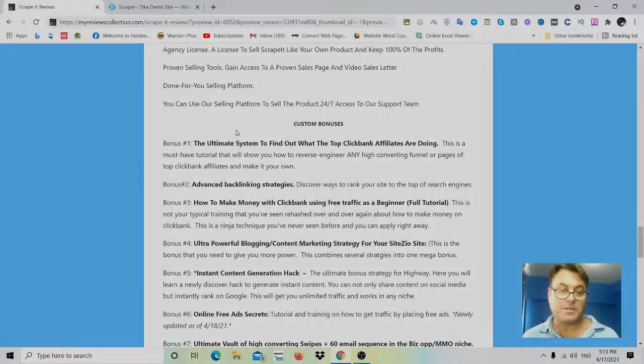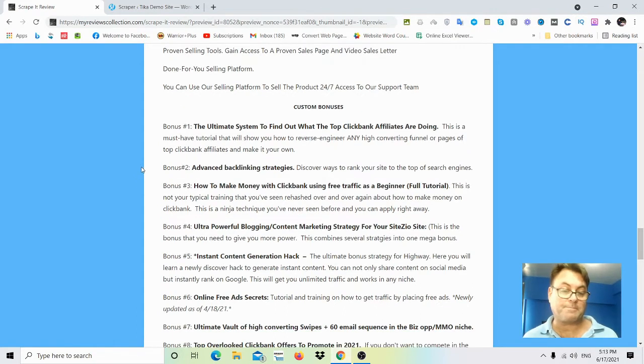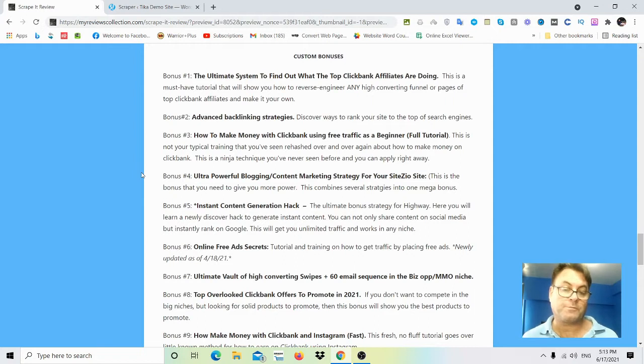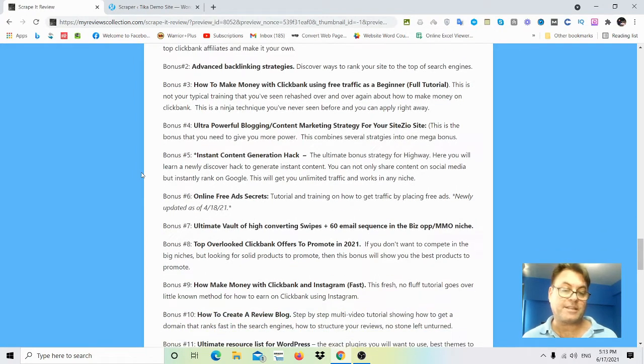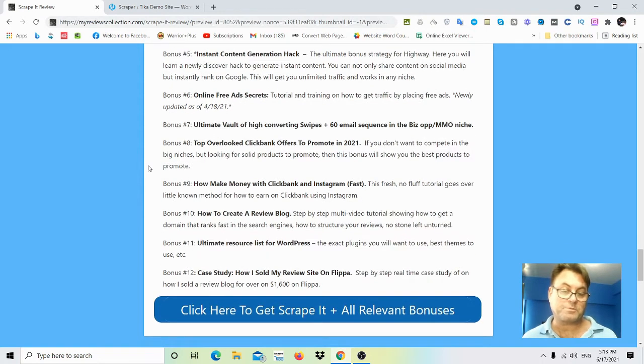My custom bonuses: Bonus 1 — the ultimate system to find out what top Clickbank affiliates are doing, great for Clickbank affiliate sites. Bonus 2 — advanced backlinking strategies. Bonus 3 — how to make money with Clickbank using free traffic as a beginner. Bonus 4 — ultra powerful blogging content marketing strategy. Bonus 5 — instant content generation hack. Bonus 6 — online free ad secrets. Bonus 7 — the ultimate vault of high-converting swipes: 60 emails in the biz-op make-money-online niche.